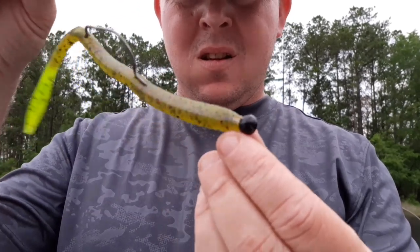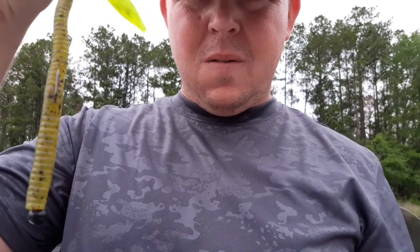A long time ago when I first heard about this rig, I was using little crappie jigs — I'd just cut the line tie, cut the hook off, and shove it in the end.